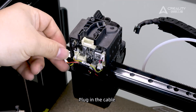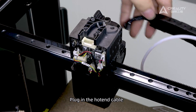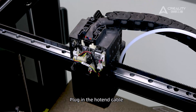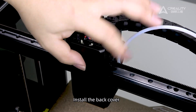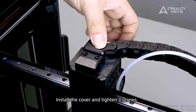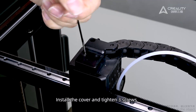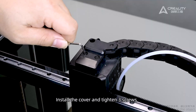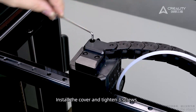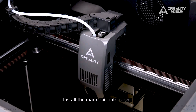Plug in the cable. Plug in the hotend cable. Install the Teflon tube. Install the magnetic outer cover and perform a self-check.